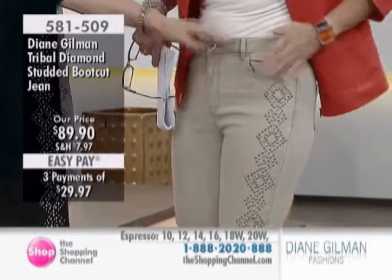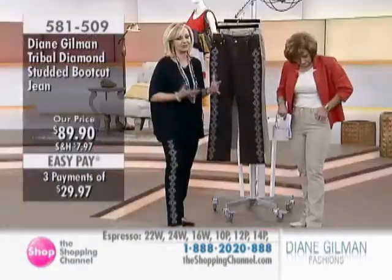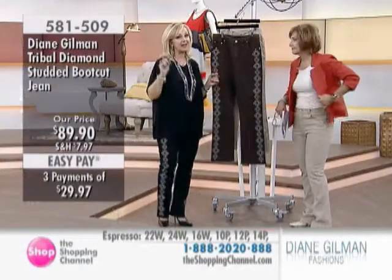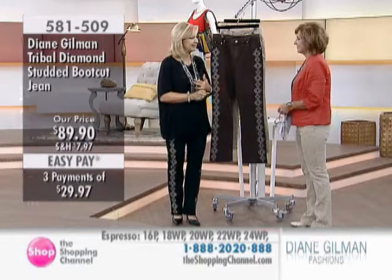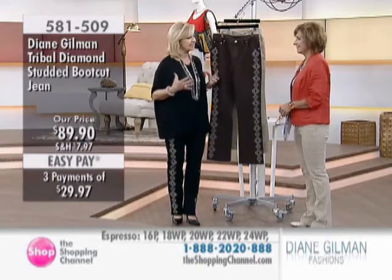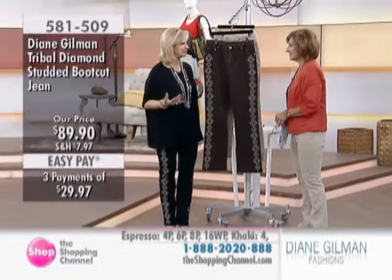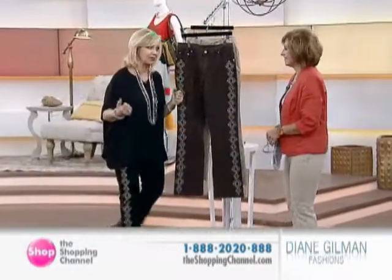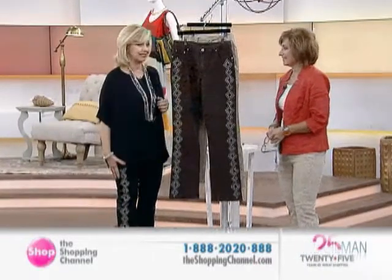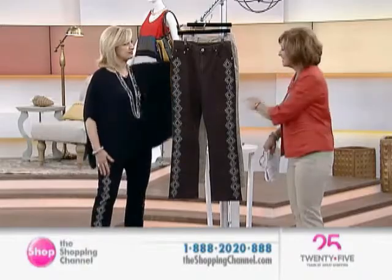That's why millions and millions of women around the world love these, because Diane Gilman goes to shopping networks around the world. A little trivia — did you know that she's the biggest seller of jeans on e-retailing, meaning electronic media, being websites and international shopping networks? Nobody has sold more jeans than Diane Gilman. She does it right, she makes it fit, and she's here with Sandy Civelli.